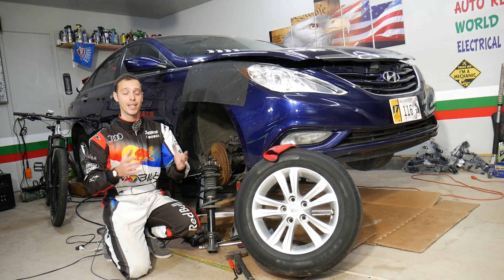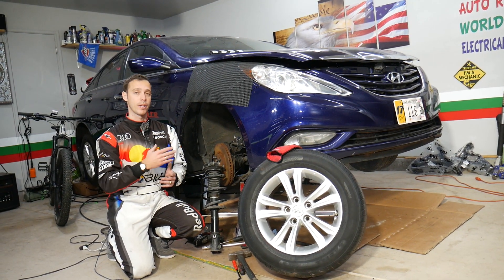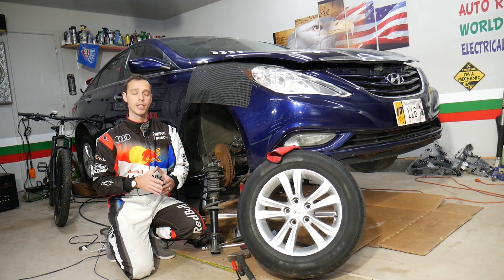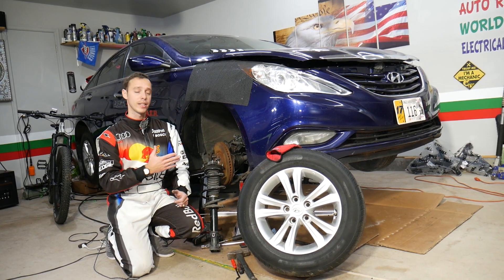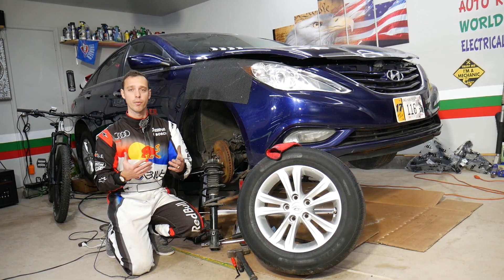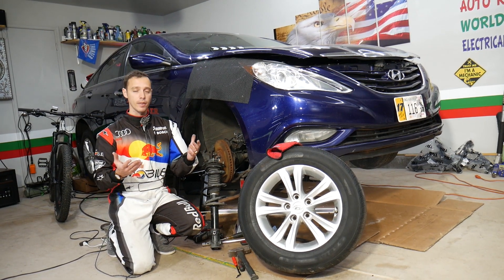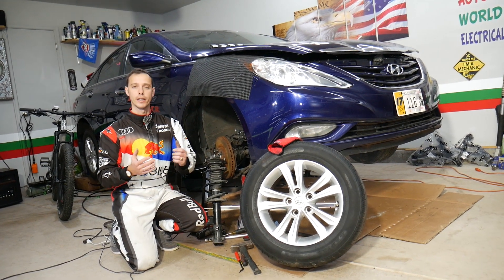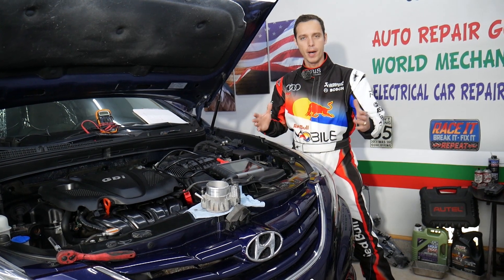It could be multiple things — seven or eight things that can cause that — but three of those are super common and we're going to explain what they are. Make sure you stay until the end; we'll share very helpful information that can save you quite a bit of money on your Hyundai. We'll demonstrate on a Hyundai Sonata, but the same design applies to multiple Hyundai vehicles: Tucson, Santa Fe, Veloster, Accent, Elantra, and Sonata.